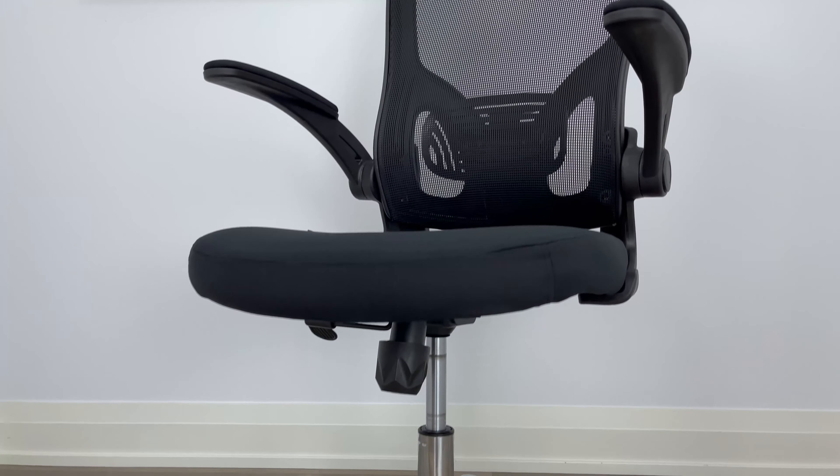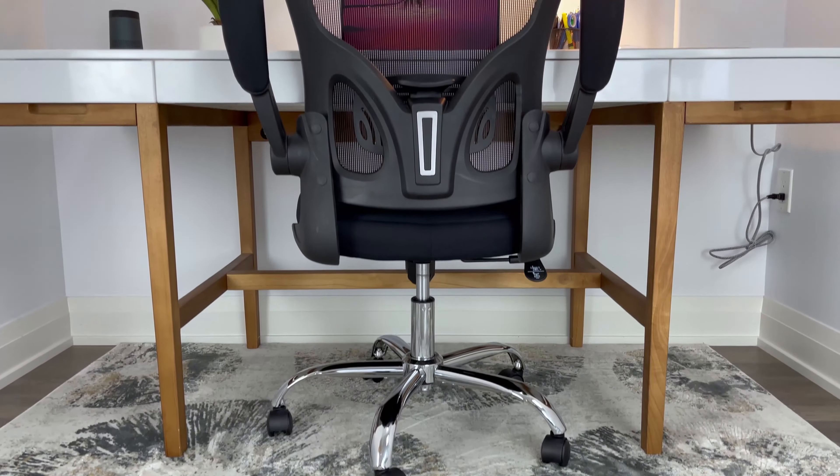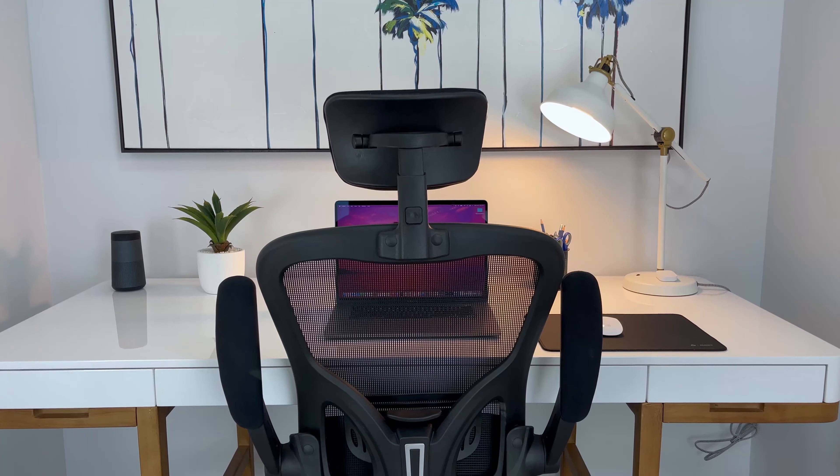Personally, if you want an office chair that comes with a good amount of ergonomic features without spending 200 plus bucks, then this could be an option for you. You'll have to sacrifice some quality and comfort levels when purchasing this ergonomic office chair at this price point.